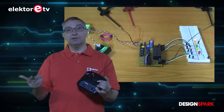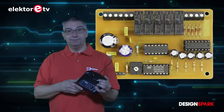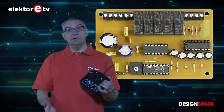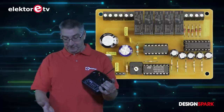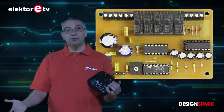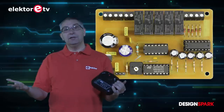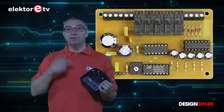We can turn on our lights, we can turn on our sirens, or whatever we want to switch. It's an awesome product and I'm going to build it into my fire extinguishing vessel. It works just on 12V, it's really easy, and it comes in very handy. Go to our shop and check it out.